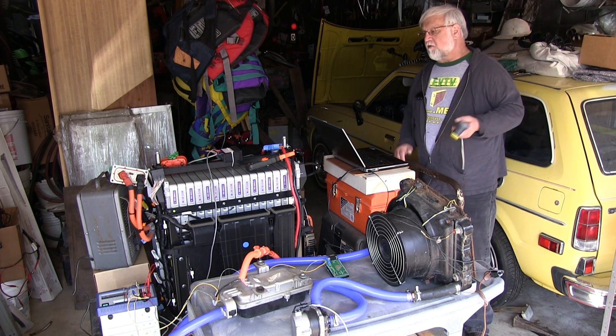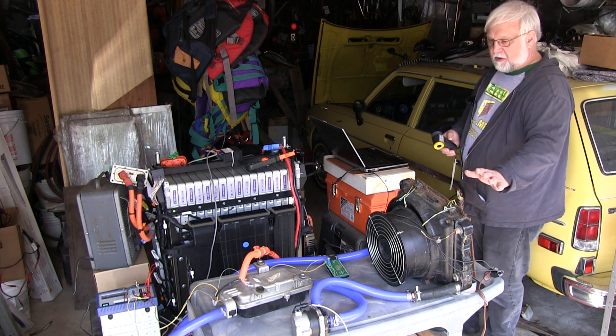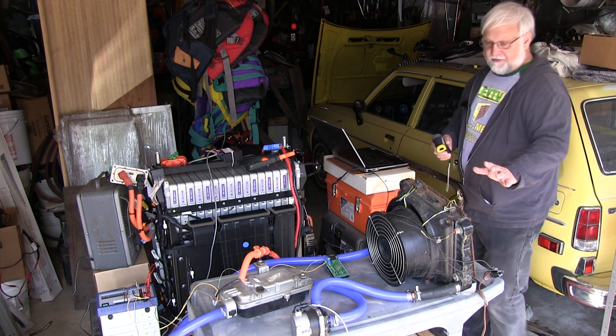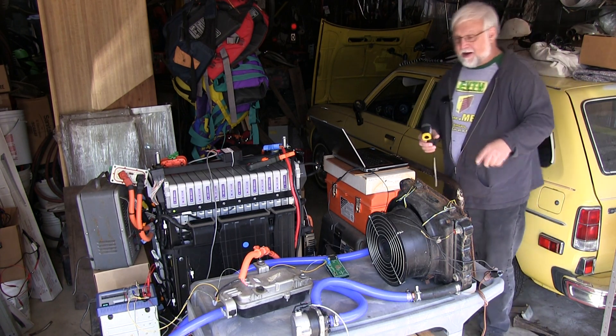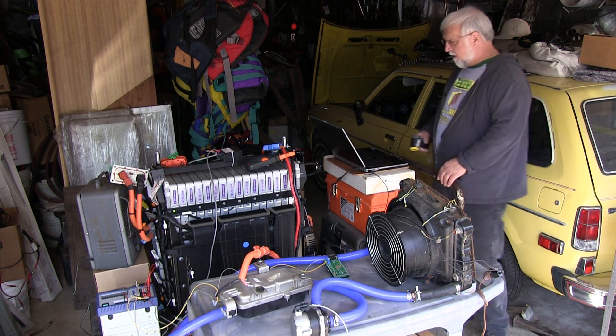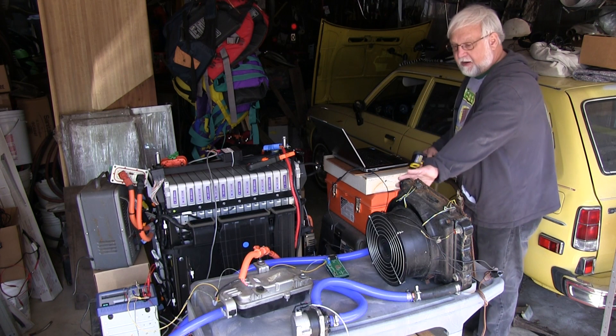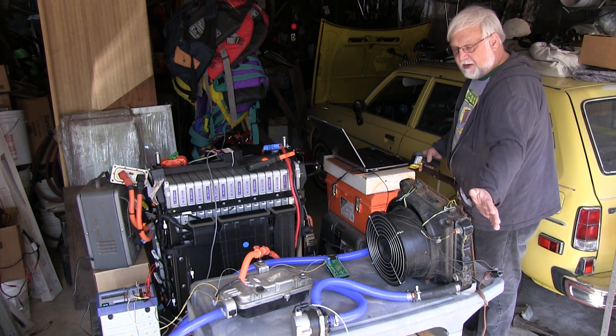On the JLD404 we're drawing 5 to 6 amps right now — it's kind of all over the map — and this thing still puts out quite a lot of heat. I wouldn't mind having that in my regular car. We're down to 144 degrees on the heat there, and I'm just measuring the temperature of the body. This is a metal-bodied radiator, so it's easy to measure the temperature that way.